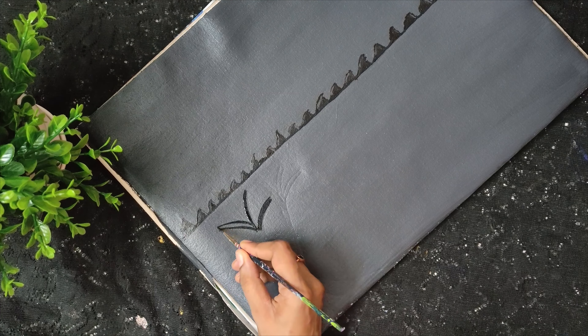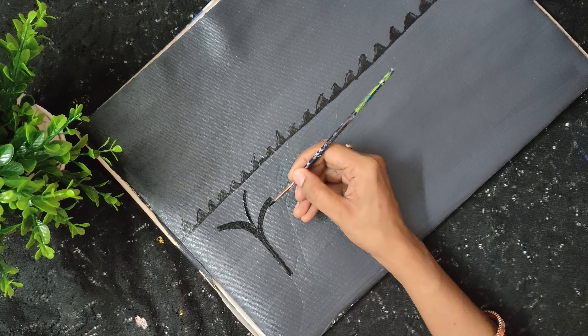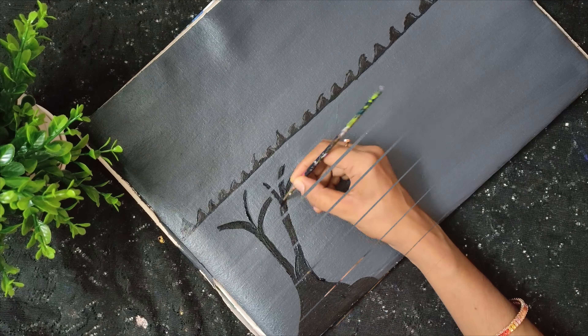I will add the black color to the pan. I am going to make a full black color.